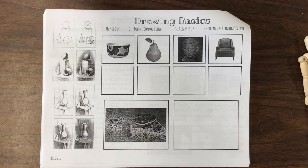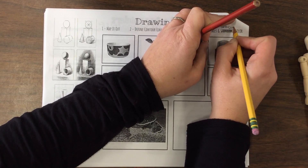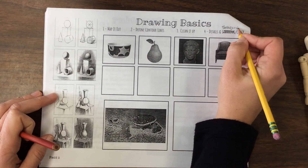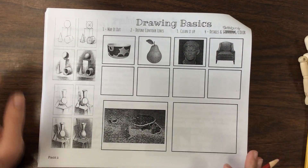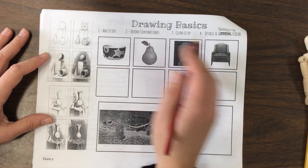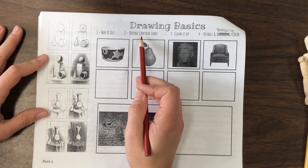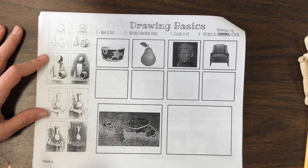What we're going to be doing is drawing different things, but there's a certain process I like to go through. I like to break things down. The way I go about drawing is this process: I imagine things being mapped out, then contour lines, then cleaning up, then adding detail and shading.